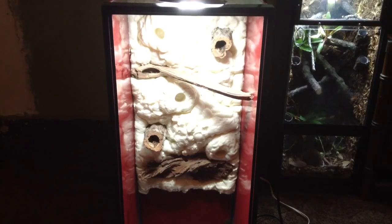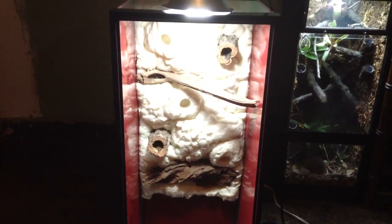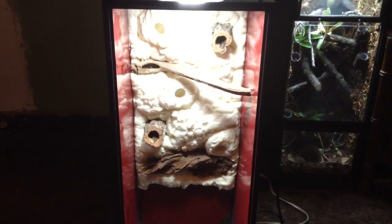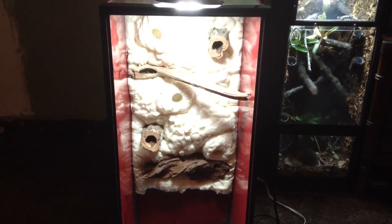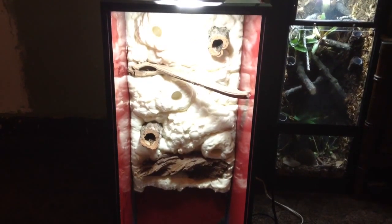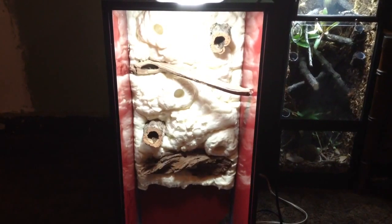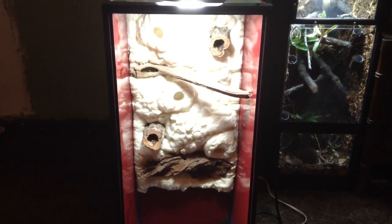This is what the 20-gallon long vert looks like after the foam is dry. Nothing's falling, and I don't silicone the back of the tank or the sides before foaming. If you didn't know, silicone went up in price — it was under $7, now it's over $7. So it's best to just spray paint. Regular foam will not peel off the background if silicone is not on the back. But if you're using black foam, yes, you must silicone the back — I've had black foam peel off before.